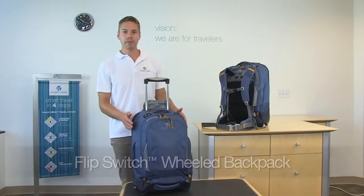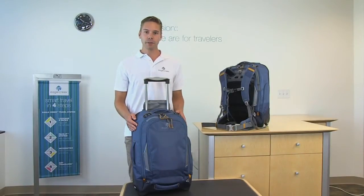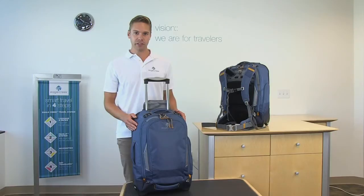Hi, I'm Eric with Eagle Creek and this is the Flip Switch Wheeled Backpack. This Flip Switch comes in two sizes: one carry-on and one larger size.